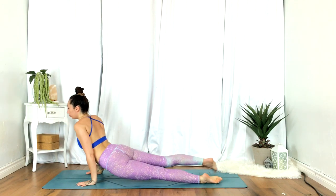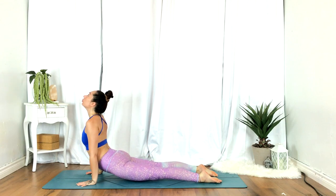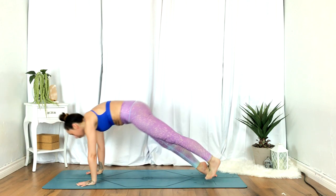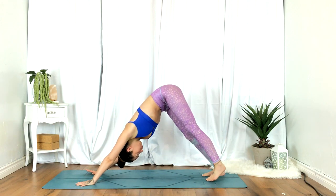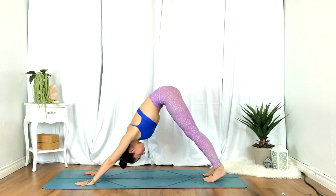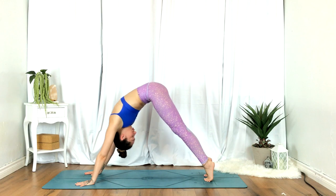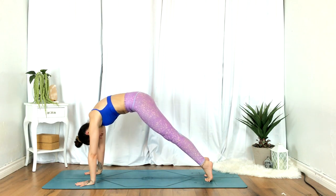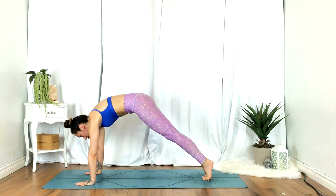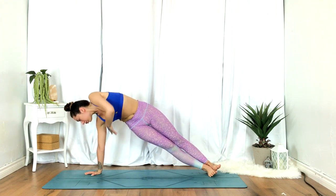Inhale, up dog. Exhale, setting the hips up for down dog. Inhale, rounding through to plank. Left hand reaches up, opening towards your left, resting on the outer edge of the right foot for side plank.